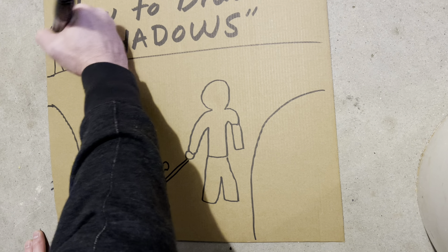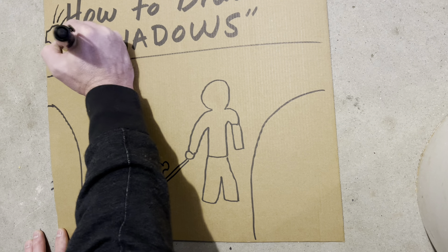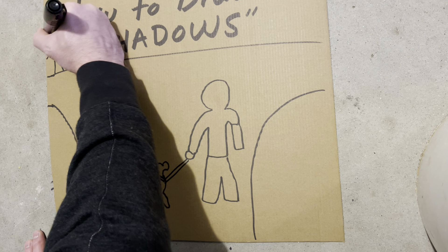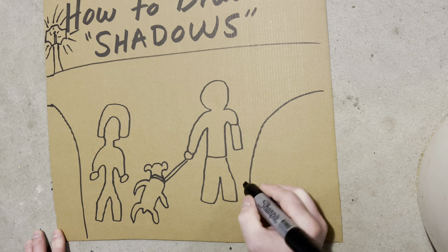Whoa, Stinky, what is this, the 1800s? Yeah, sometimes you just want to have fun in your art, and if it's a candle, then it's a candle. Okay, so now we've got to do some shadows.